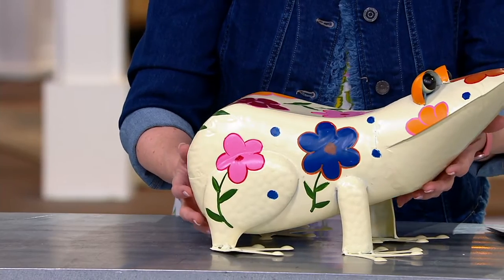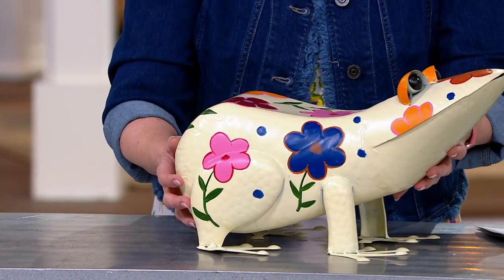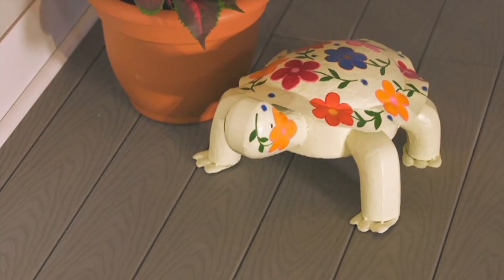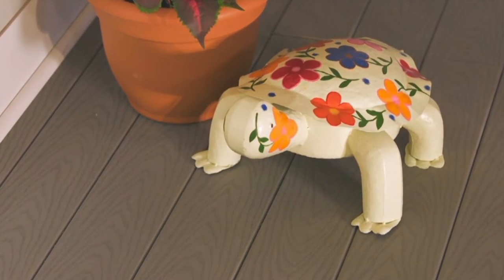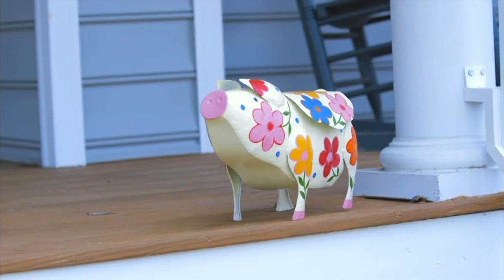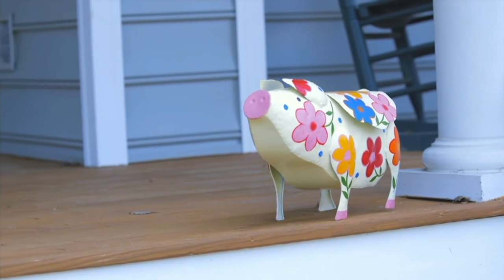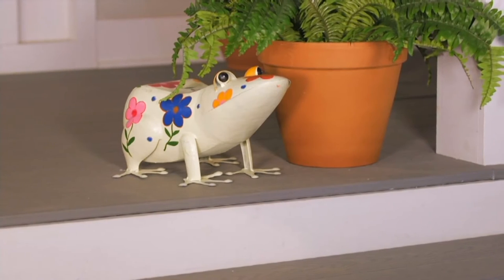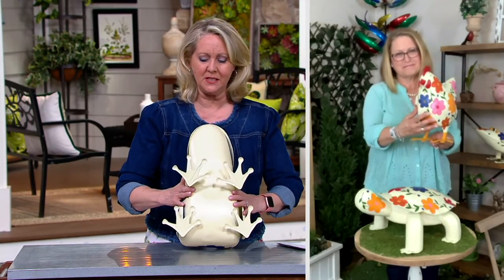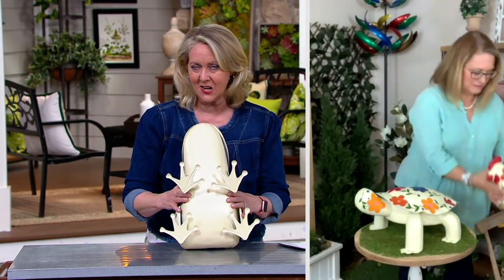I love the hen — we raised chickens in our yard when my girls were little, so I'm really partial to this adorable little hen. But look at the turtle, or maybe you had a pig growing up — the pig just has so much personality. These are really smile makers; they just add personality to your garden.